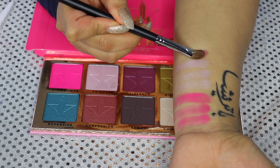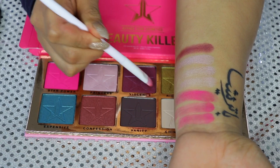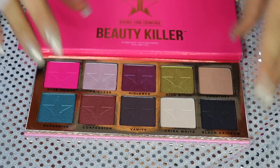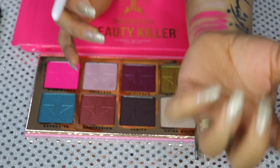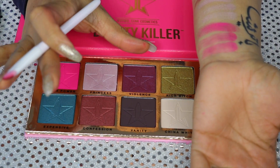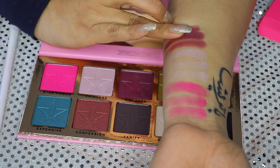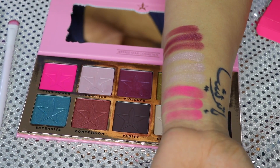Now we're going to move on to Violence. I think this one has been the worst. Do you guys see the little crumbles? I don't know if I got a bad palette — I am really disappointed in these swatches. I had really high hopes for this palette. I love Jeffree Star, but this is unacceptable for me. Good thing I got it on sale for Black Friday and didn't have to pay full price. And again, the finger swatch is so much better than the brushes.